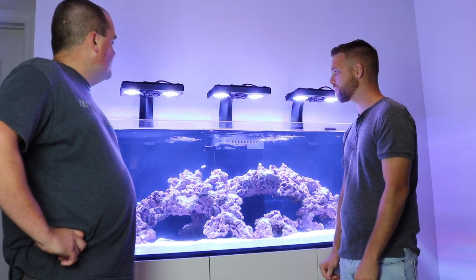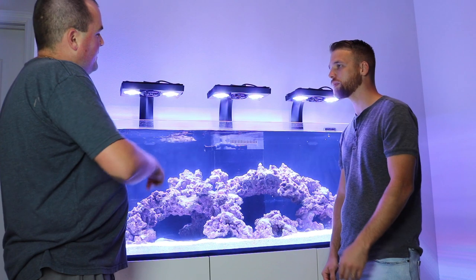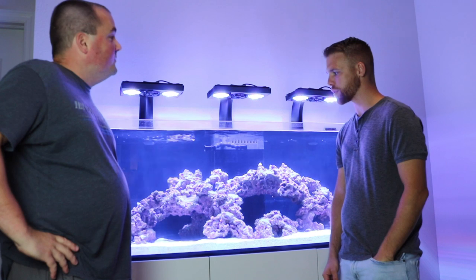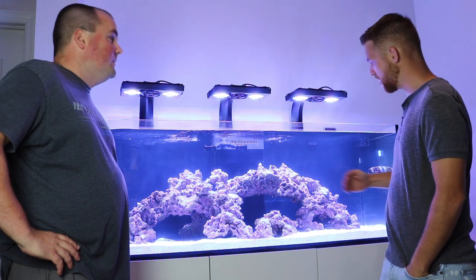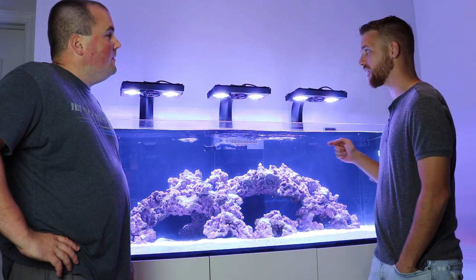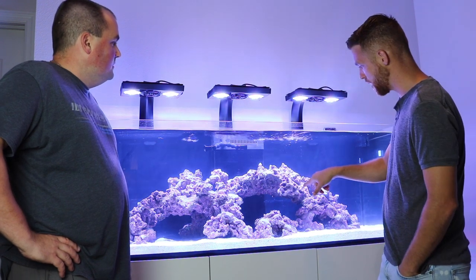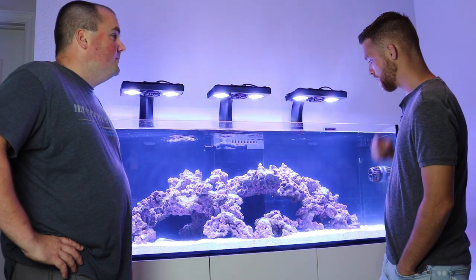That also helped because I was considering adding MP10s on the back side for a couple of dead zones in the bottom, but since I can point the Loc-Line towards the corners, it might save me from adding more pumps — we'll see. For now it puts out enough flow. Once you start getting more corals in here it'll get blocked and you'll need more flow. I really think some Gyre 1K pumps off the back would add a different flow front to back and lift any detritus from the back corners.